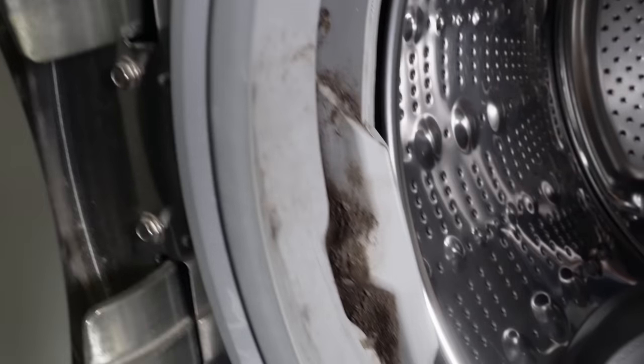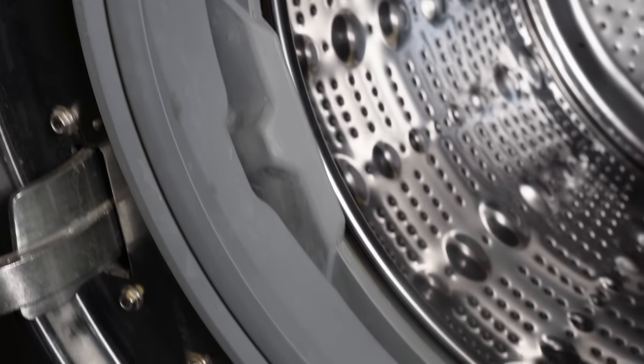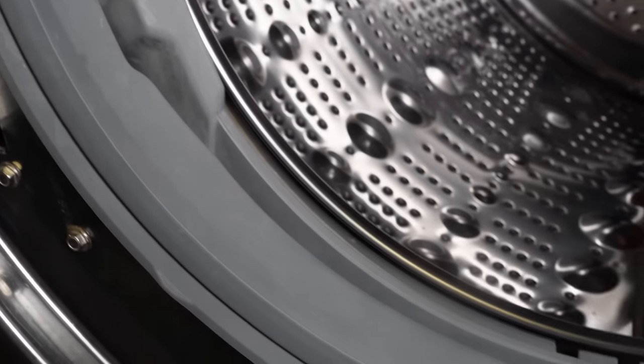Today I want to show you a very dirty and moldy washer door boot seal. This one came into our store just the way you see it, and I tried a new item today for the first time and wanted to record it, and it had just fantastic results. So let's go ahead and clean this door boot seal together.